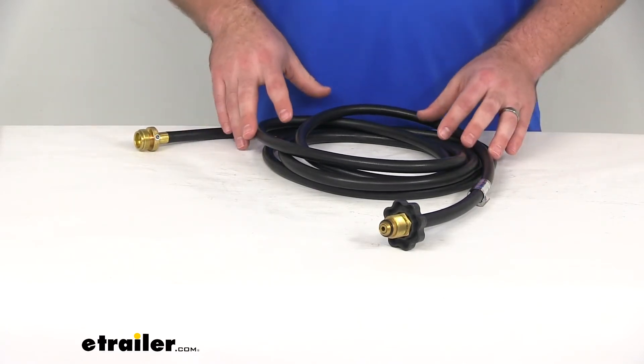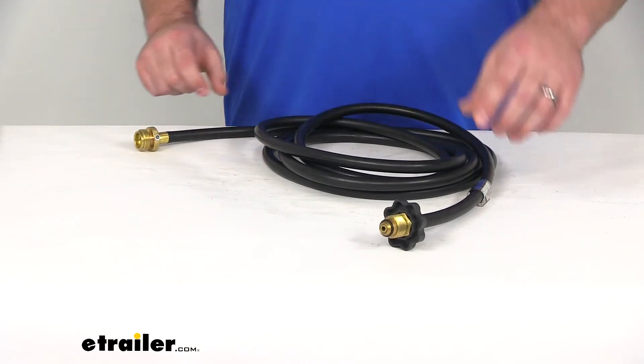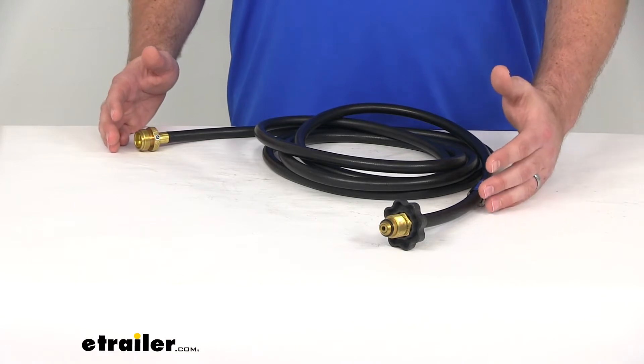The next thing that you want to focus in on are your fittings. There are lots of different kinds of fittings out there for your propane accessories and hoses, and you want to make sure that you're finding a hose that has the fittings that you need for your setup.